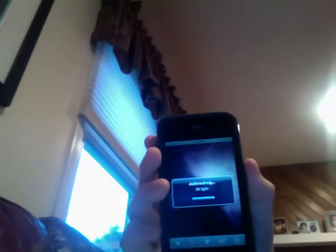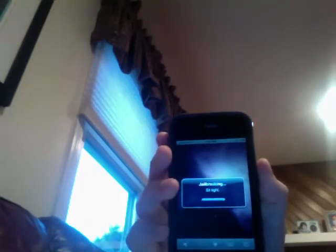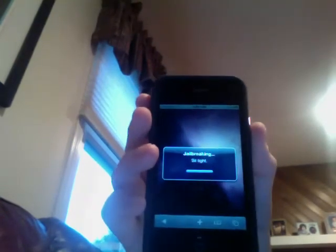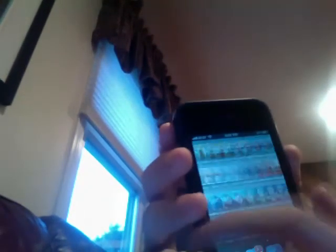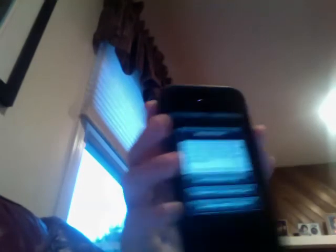It's almost done installing. It says 'Cydia has been added to the home screen — have fun.' Alright, so you might want to reboot your device just in case, but I'm going to skip that for now. As you can see, I now have Cydia — high definition Cydia, which looks actually pretty good on the iPhone 4. And as you can see, everything works completely.